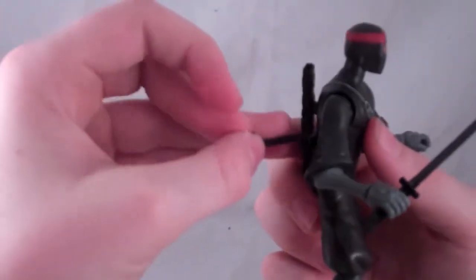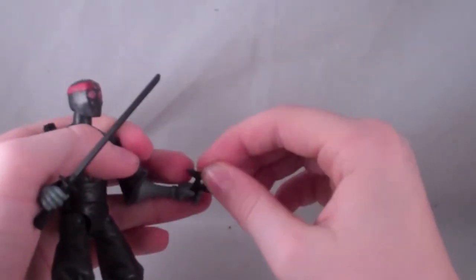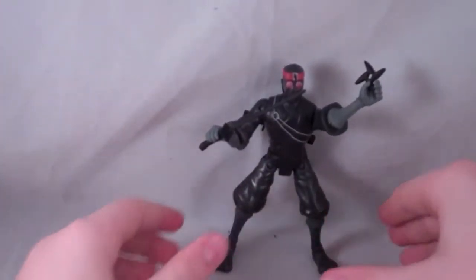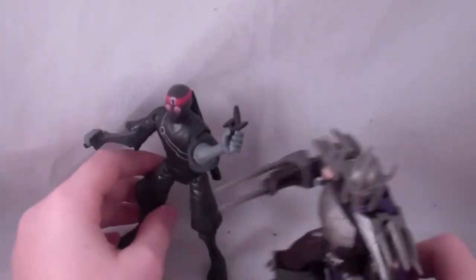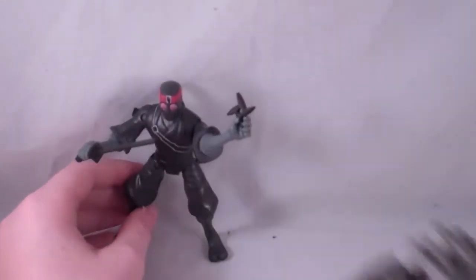Let's put his stuff back in his sheath and see if he can actually hold a ninja star. Yep, he can. That's really cool — got him in a battle-ready pose. Not a bad figure, honestly. If you put him next to Shredder, like him as a soldier, it looks really cool. They fit in really well together, so it's really awesome.